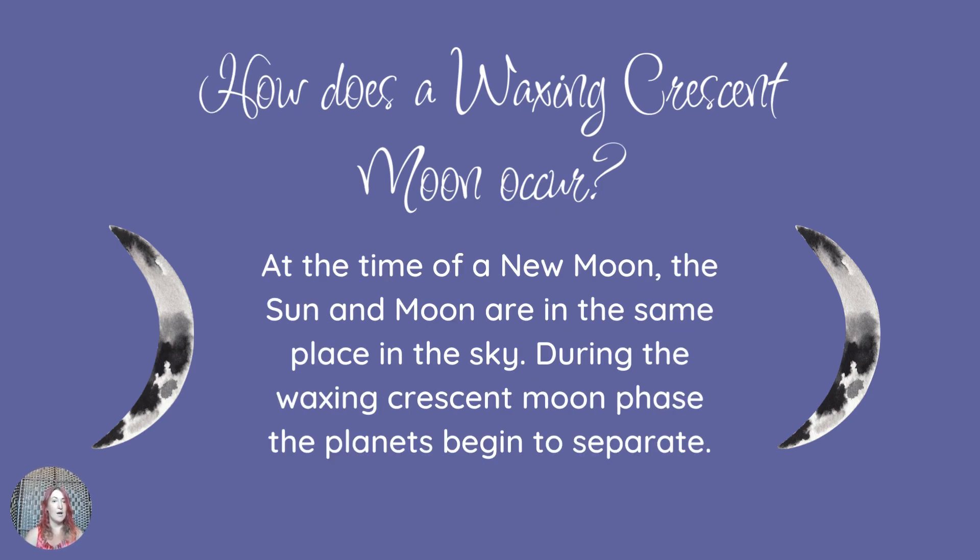So let's take a look at how a waxing crescent moon occurs. At the new moon — which I covered in the new moon video — the sun, the moon, and the earth are all in alignment. As we move into the waxing crescent phase, the moon and the sun begin to separate. The sun moves about one degree a day, so it doesn't move very fast, but the moon will move quite quickly away. At the new moon the sun is illuminating the back of the moon, the part we can't see. As the moon starts to move away, that's how we get that little sliver of light — it's starting to just shift out of alignment with the sun. That's how we get our waxing crescent moon.